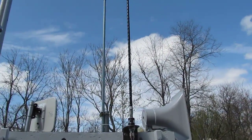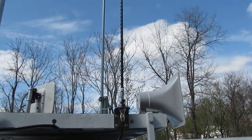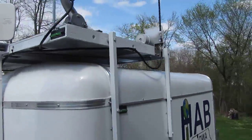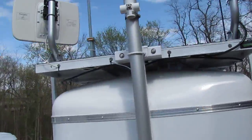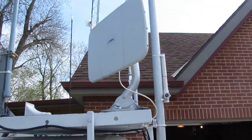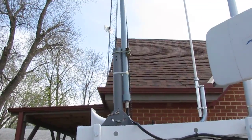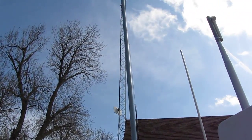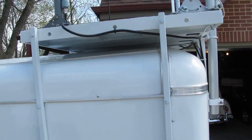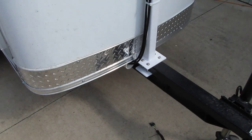We've got a hamstick mobile mounted right on the back, and we've got our PA speaker there on the back corner. We'll come around to the front — we've got a 2.4 gigahertz directional 18dB gain Wi-Fi antenna, and we've got our VHF vertical right there. All the coax and cables run very nicely down the front to a PVC tube.